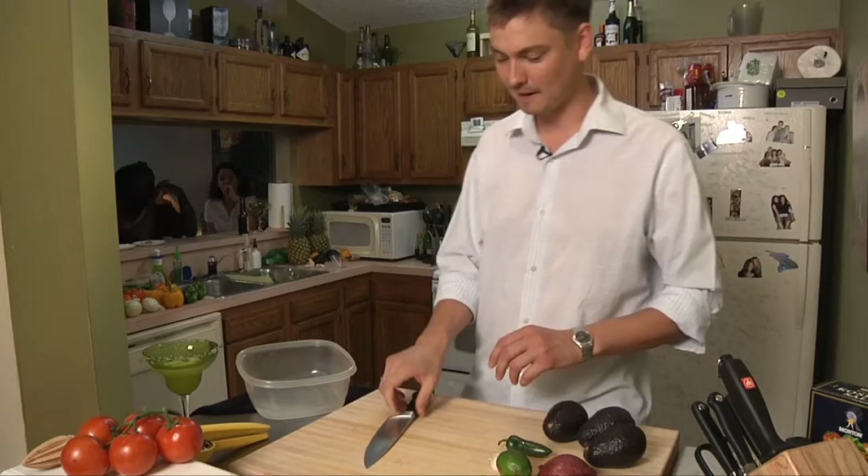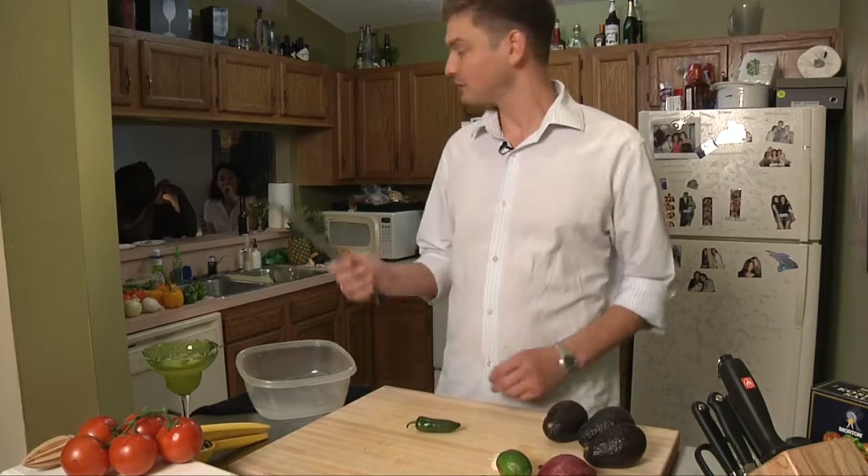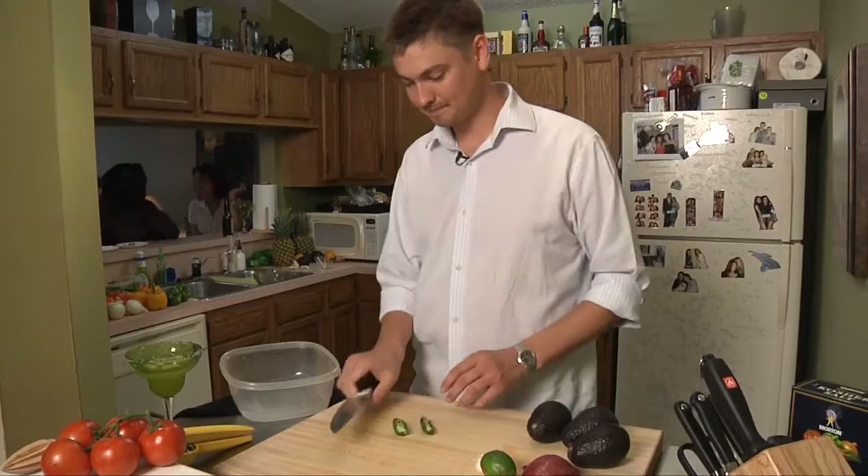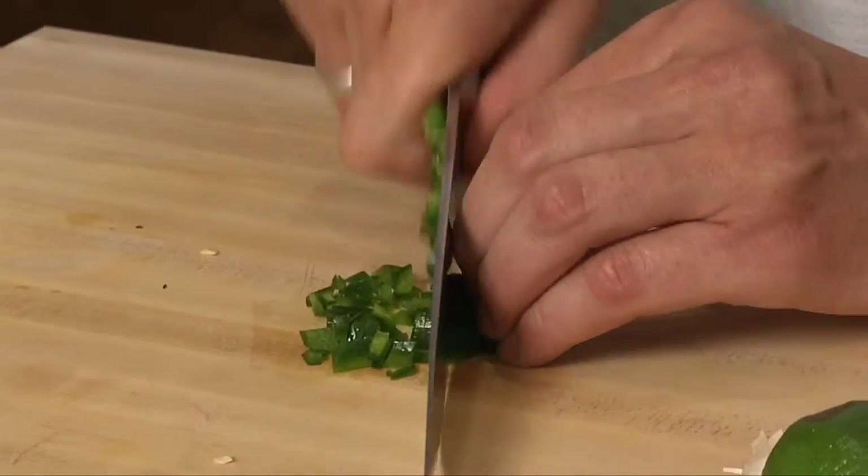All right, we got a party going — everybody is eating the salsa and drinking margaritas, so we're going to start on our guacamole now. The guacamole, you might not think about it, but it does have a little spice in it.